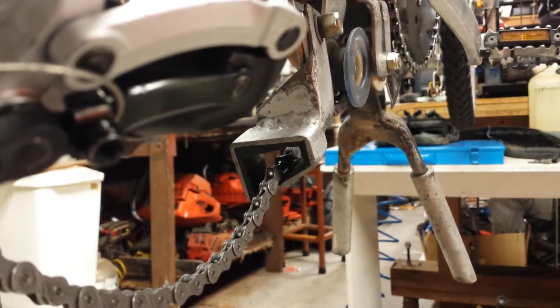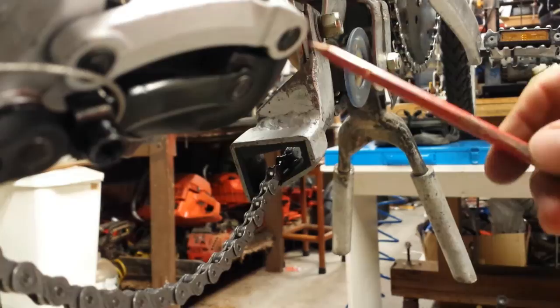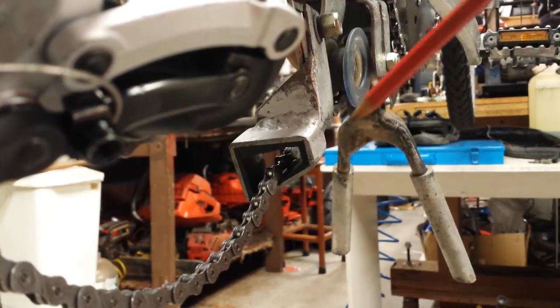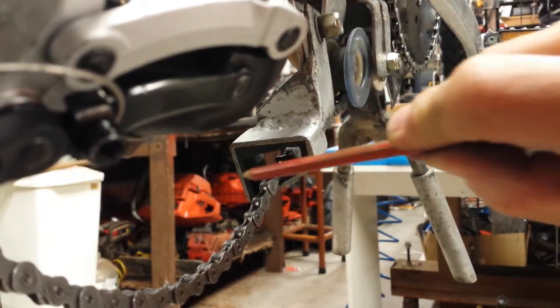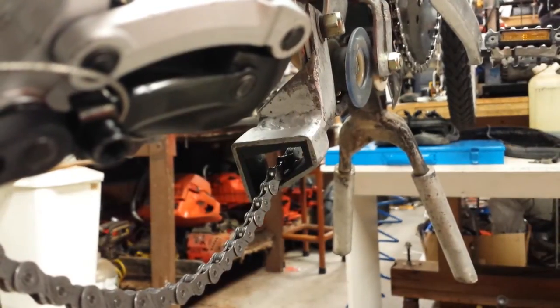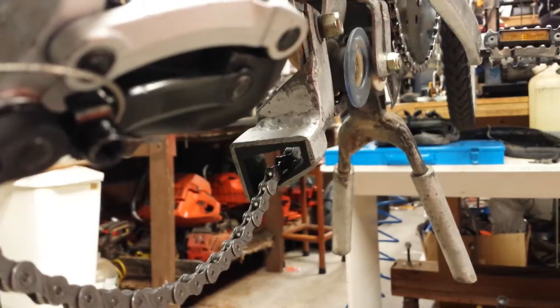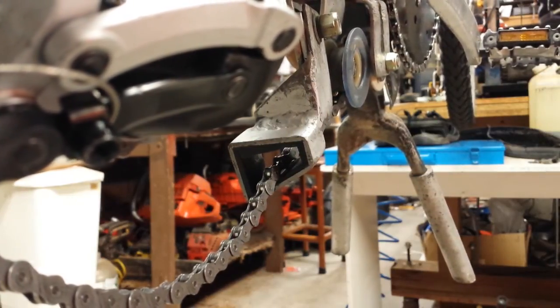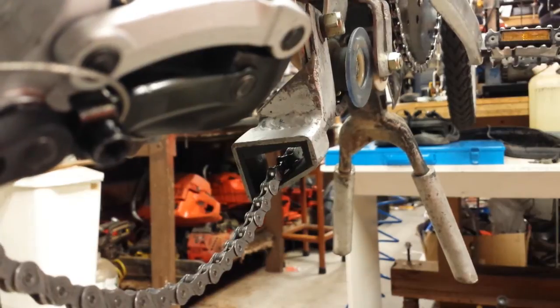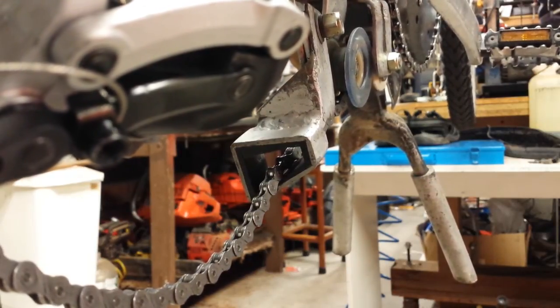This system effectively eliminates all chainsuck issues. I'm sure you could create a simpler version — I've just used stuff from kits I had lying around, gave the metal piece to a welder, and he threw it together. Inside the cage I've lined it with Delrin plastic so the chain runs on Delrin on the bottom face with no friction issues. I hope that's been of help if you're having chainsuck issues, because it is the most frustrating thing and Murphy's Law says it will happen in the worst possible situation. Thanks a lot, see you next time.